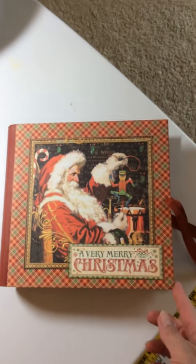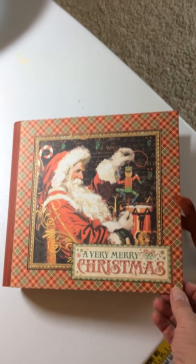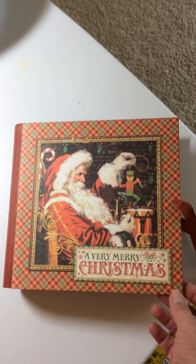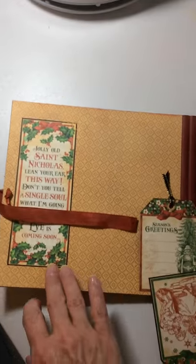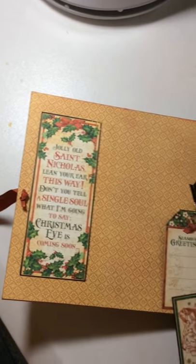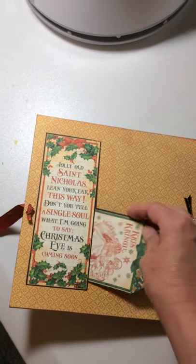Hello, I have a little quick flip through of a photo journal I did. It's from Pinecone Press, St. Nicholas. This is the cover. And forgive me, I'm doing this trying to hold it with one hand and film with the other.